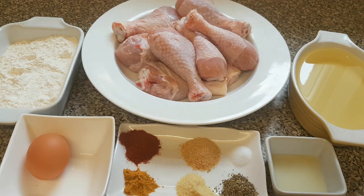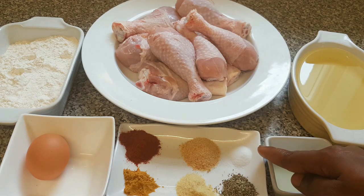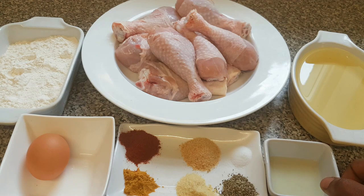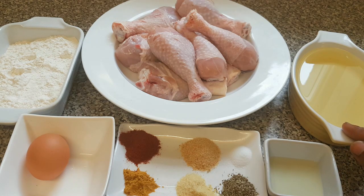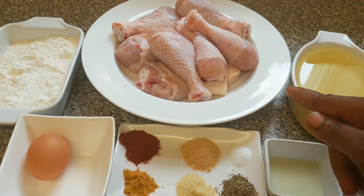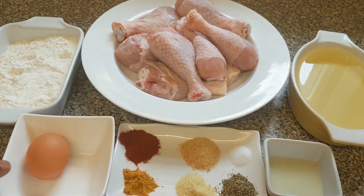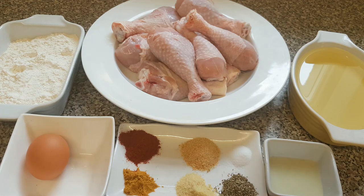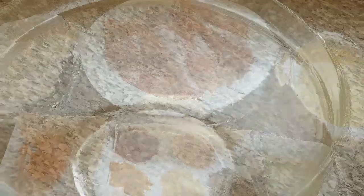Guys, here are all my ingredients for making crispy chicken. In here I got mixed herbs seasoning, curry powder, salt, garlic powder, paprika. I'm using lemon juice and vegetable oil for frying. I'm using a soft chicken in this video — you can choose to use hard chicken. I also got egg and plain flour.